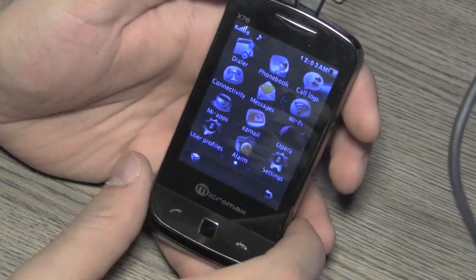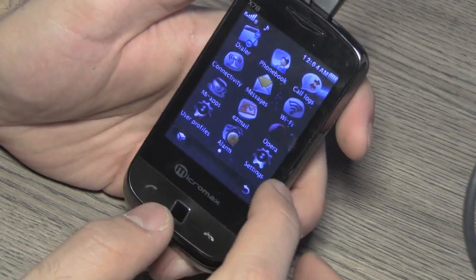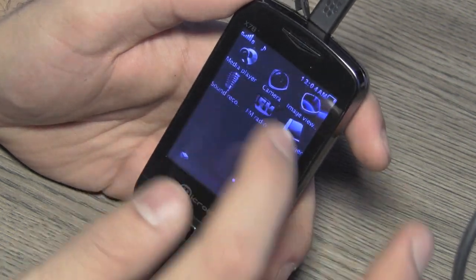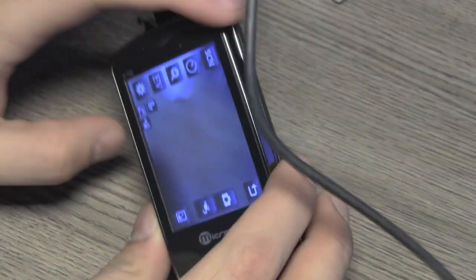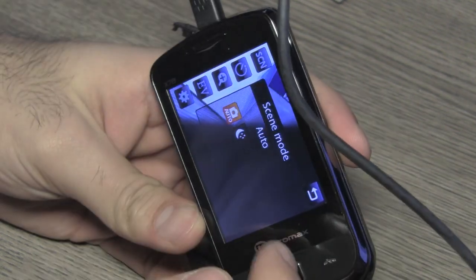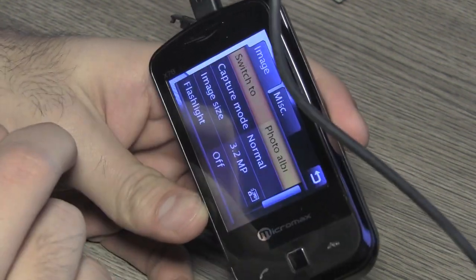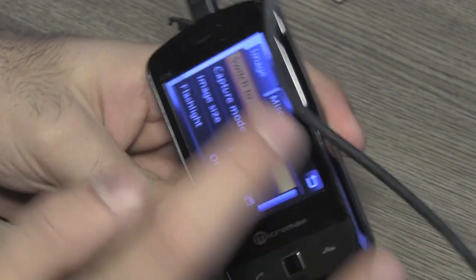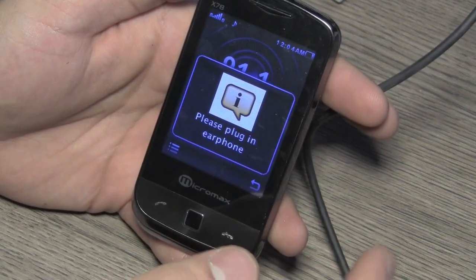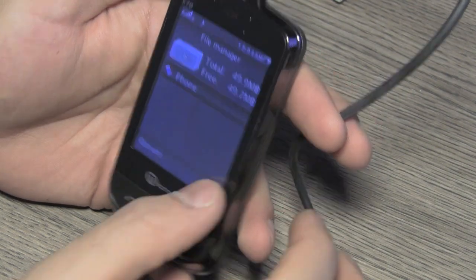You get Easy Mail for configuring push email — this is only dedicated to Micromax phones, taking a stab at those who buy BlackBerry devices for email. You also have the Opera web browser, user profiles, alarm, and phone settings. The camera application is a fairly decent 3.2 megapixel camera — not autofocus, but it has scene modes, timer, zoom, brightness, focus settings, panorama mode, and storage settings. There's also a sound recorder and FM radio which requires earphones to be plugged in.